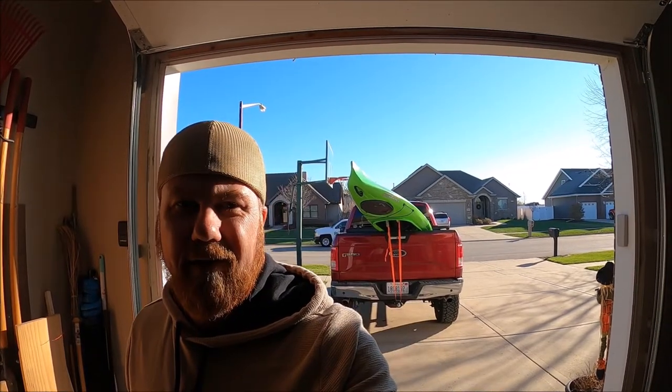Welcome back. I guess we're gonna film a little vlog here today. We went and got ourselves a kayak. We're gonna have some kayaking videos next year for sure — been wanting one for a while. A friend of mine took me out and I was definitely hooked, so we went and got ourselves one.